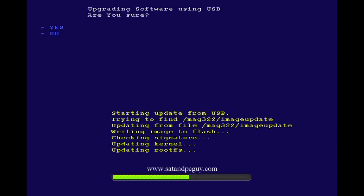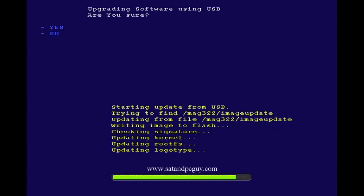When the firmware has loaded up, your box will then reboot and you will have downgraded your MAG box firmware.